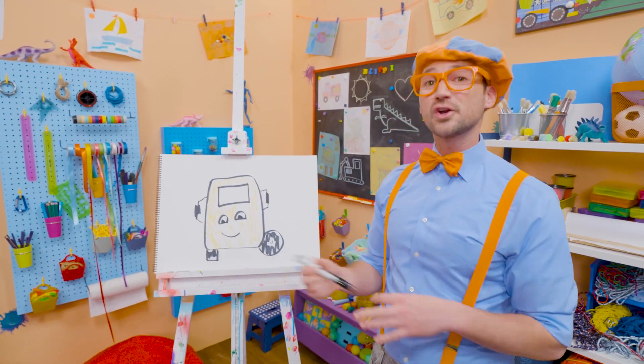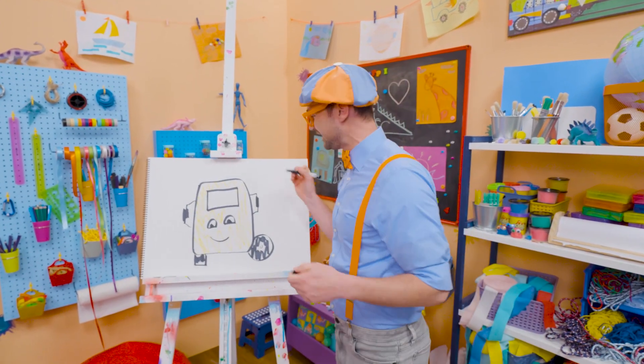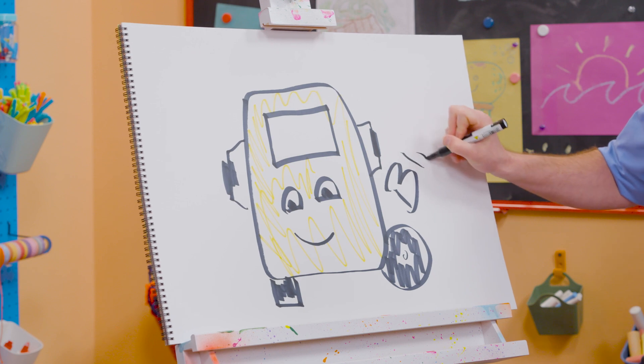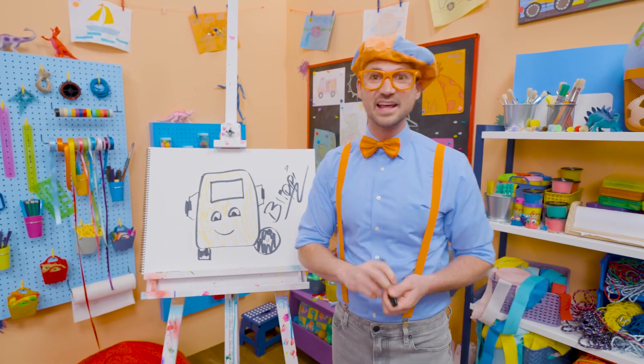Well, if you want to keep drawing with me, all you have to do is search for my name. Please spell my name with me. Ready? B-L-I-P-P-I. Blippi. All right! See you again! Bye-bye!